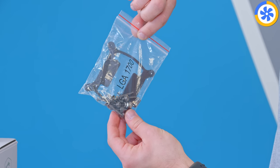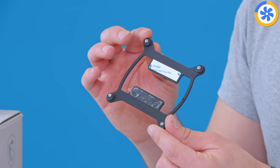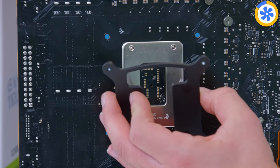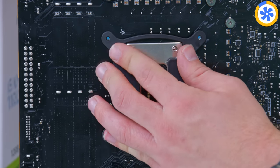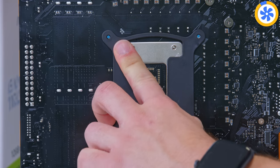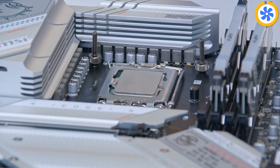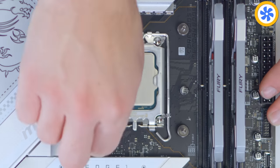Look out for the bag labelled LGA1700 and pick out the bracket, the posts, and the screws from the included bag. Pop the back plate through the four holes on the rear of the MSI MPG motherboard, then add the threaded posts onto each of the four corners — one, two, three, and four.